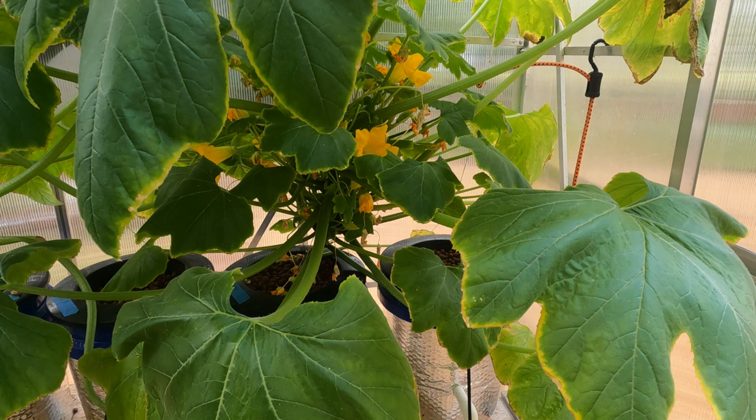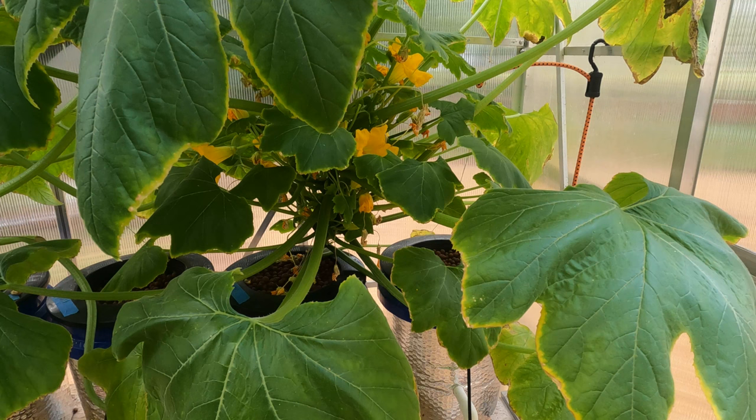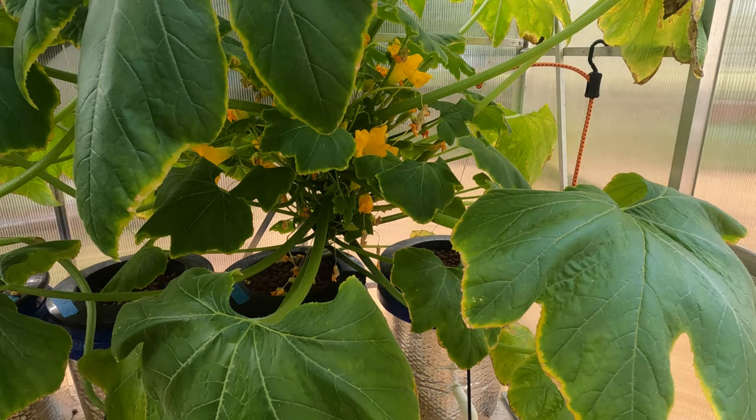So what we're gonna do is I'm gonna get me some shears — little pruning shears. I just use these little Fiskars. They do really well. I've got some bigger ones but I just prefer the little ones a lot of times.